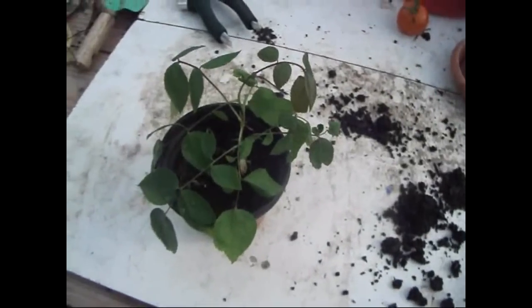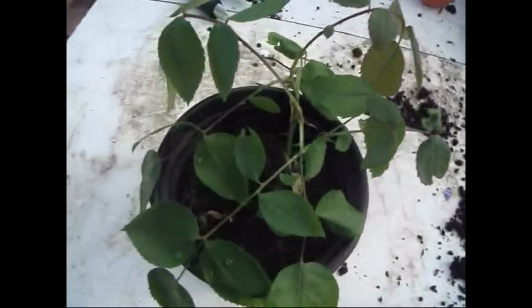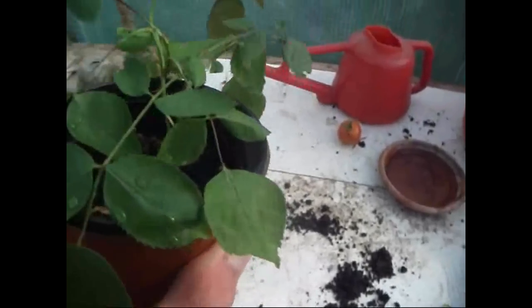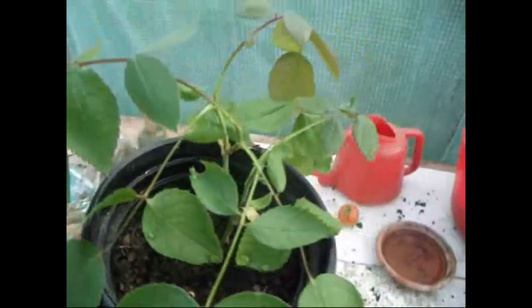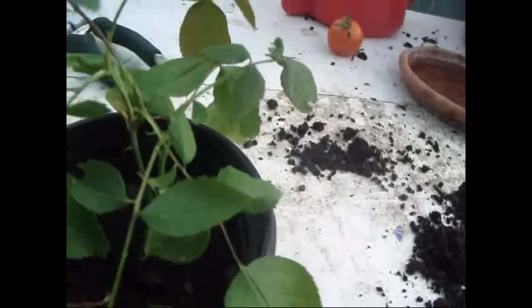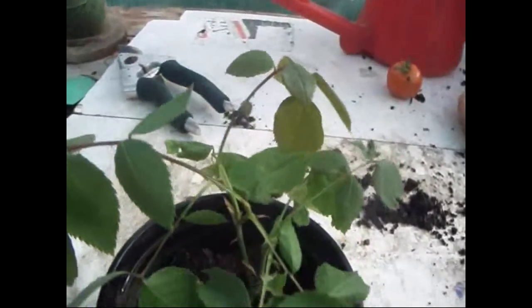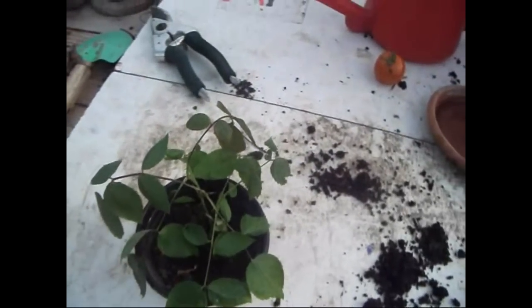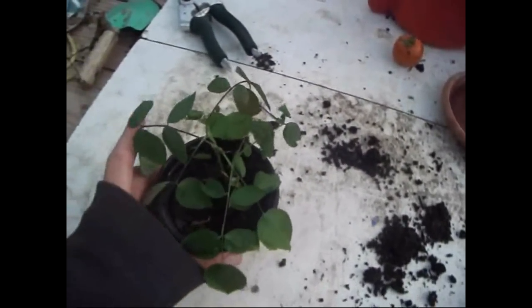If you notice, you can see it's bending down a bit as I haven't watered it for a couple of days, so I've just given it a nice good watering. It's been coming up from the shoots, and as this is a miniature ornamental rose, it isn't a climber so it's going to bush out more.